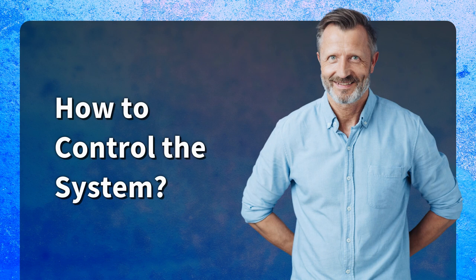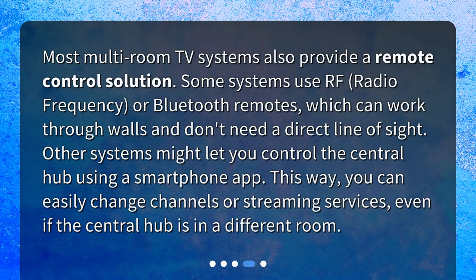How to control the system. Most multi-room TV systems also provide a remote control solution. Some systems use RF — radio frequency — or Bluetooth remotes, which can work through walls and don't need a direct line of sight. Other systems might let you control the central hub using a smartphone app. This way, you can easily change channels or streaming services, even if the central hub is in a different room.